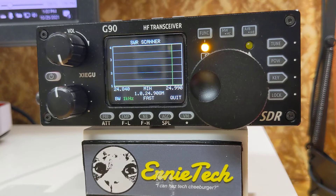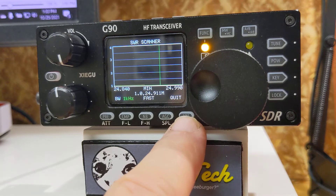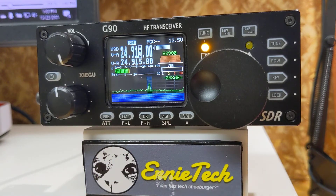If you have an antenna which could use some tuning, this is a great feature to let you know where things stand. To get out of it, just press the quit button and you're back. Then turn off FUNC.